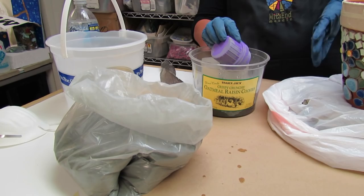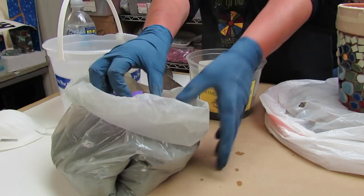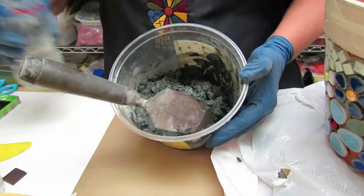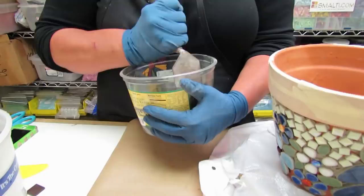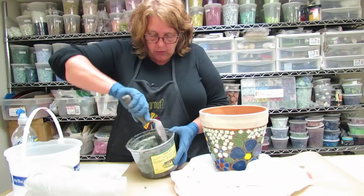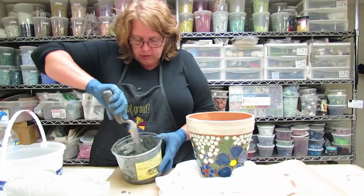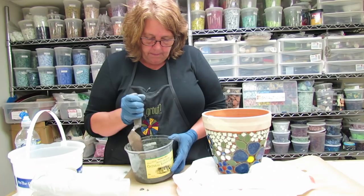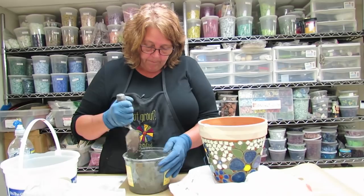This grout is nice because it comes in a seven-pound box and you can buy it right off the shelf at any home improvement store. I always look for polymer-fortified grout because it makes it — even though it's cement-based — a little bit more elastic for exterior use. I do want to say, though: even though we're mosaicing a terracotta pot with tile rated for exterior application, this pot will not be able to stay out and overwinter if you have a freeze-thaw climate, because the terracotta itself will absorb water and break up in the winter.